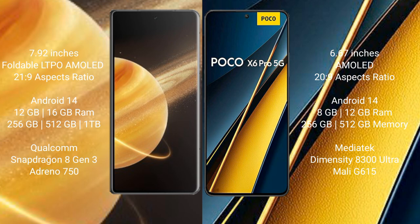Both the Honor Magic V3 and Xiaomi Poco X6 Pro run on the Android 14 operating system. The Honor Magic V3 comes with 12GB or 16GB RAM, and 256GB, 512GB, or 1TB internal storage, with a Qualcomm Snapdragon 8 Gen 3 processor.